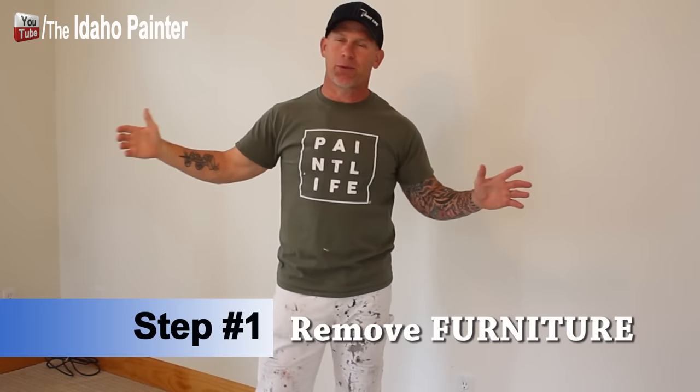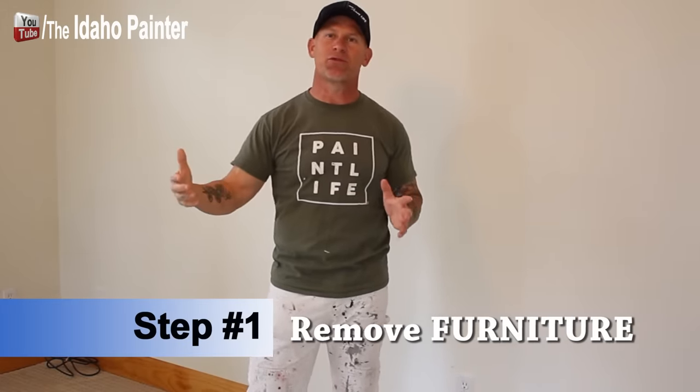The first step in painting a room is to gather all your furniture. You want to get it at least four feet away from the walls, or out of the room completely, so you have an easy working space. You won't get paint on your furniture and it won't be in your way. If you can't get it all out, move it to the center of the room — you need a ladder to cut in your ceilings.